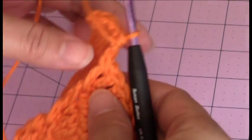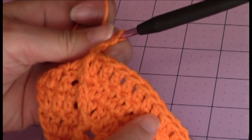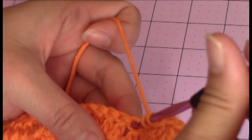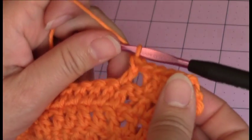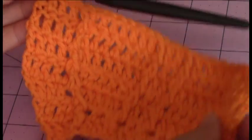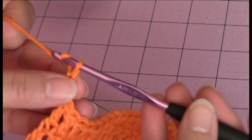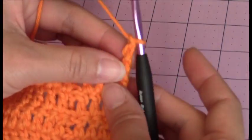Just remember to keep your stitch count the same. So in the center there's 1, 2, 3, 4, 5, 6, 7 until your next middle post so you don't confuse your stitches. Your stitch count should be 28 again. So now I'm on the 8th row, so I'm going to chain 3 and turn my work and get ready for the 8th row.